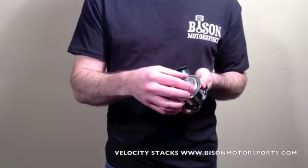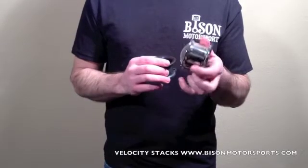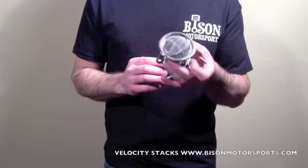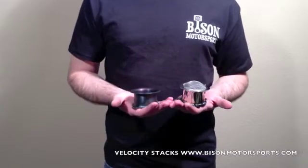An optional push and dome style mesh grille is also available. Comes complete with gasket and mounting hardware for a quick and easy installation. Fits S&S Series Super E and Super G carburetors, and proudly made in the USA.